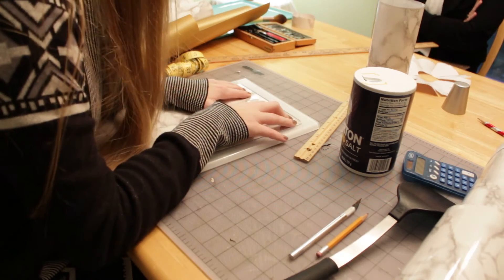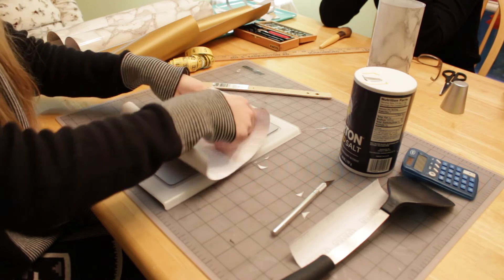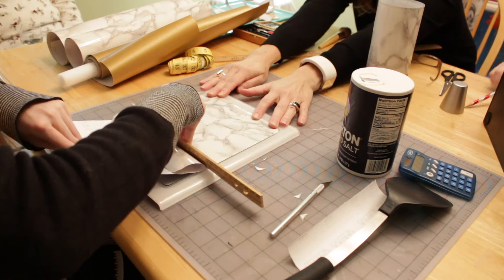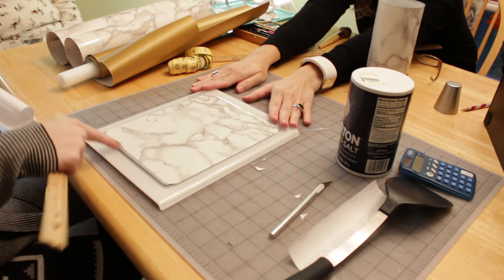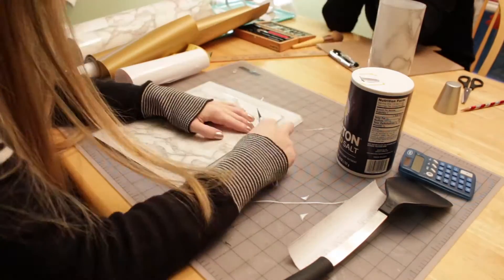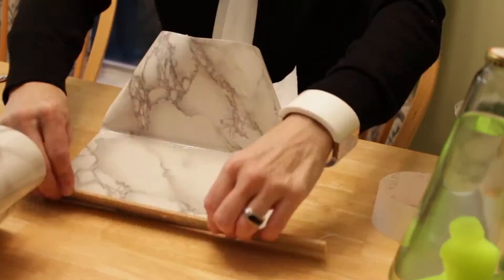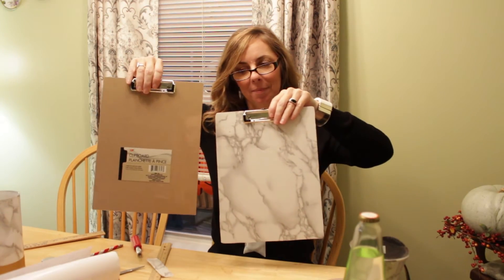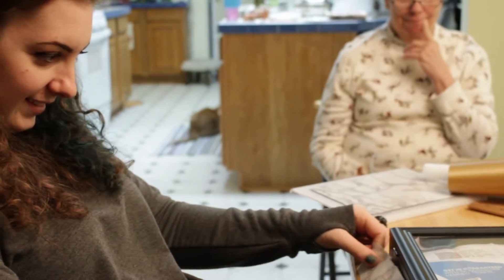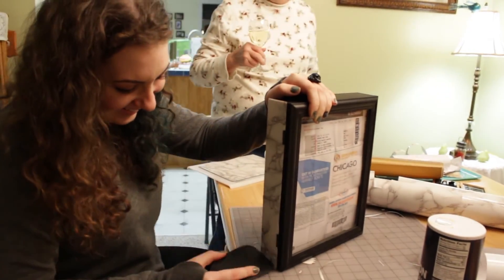Thank you, you're welcome — I think I'm gonna use it again. Here's my marble mouse pad. You got those from the dollar store? Yep. You would swear Maddie is chiseling real marble. It's coming great. We've been marbling for what feels like days.